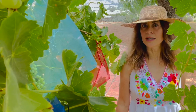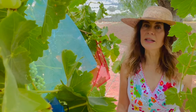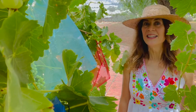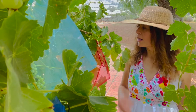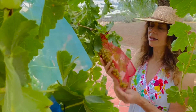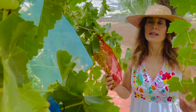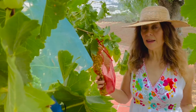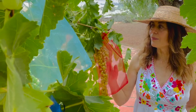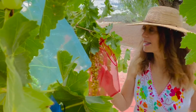I do trap fruit flies with vinegar traps and yeast traps, but still I'm always looking for ways to keep the fruit flies from getting into the bunches. The awesome thing about using these little 8x10 craft bags is that they are a very fine mesh, so in addition to keeping the birds away, they're also keeping the fruit flies out of my bunches.